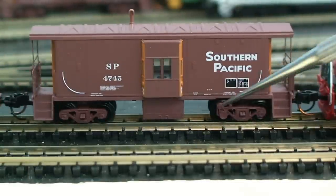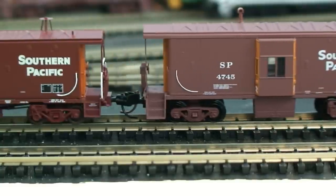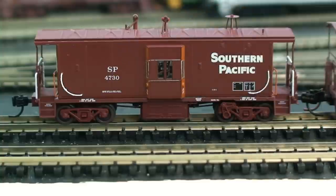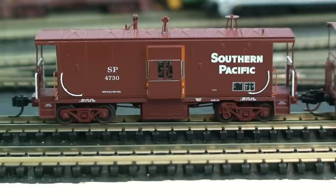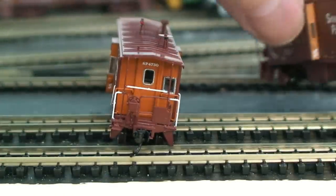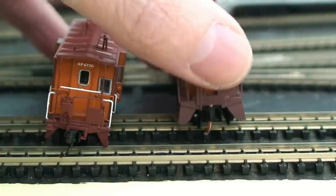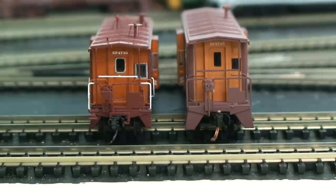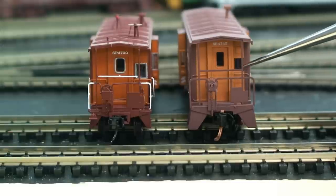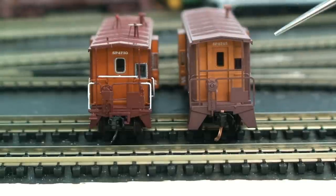Both the Atherns and the Micro Trains cabooses have little built-in generators and full glass windows. But the Micro Trains is missing most of the roof detail — the Atherns took the time to put it all in. The handrails on the Atherns are really nice; it's just such a better caboose. Looking at the ends, even the end details are so much better. The Micro Trains has poor painting and no window seams, while the Atherns has gorgeous window seams, rails — everything.